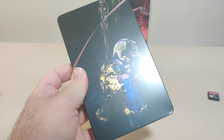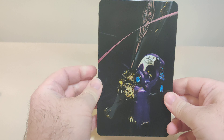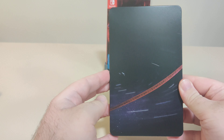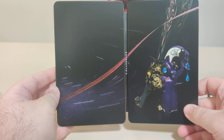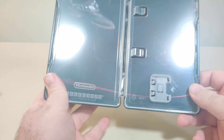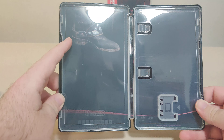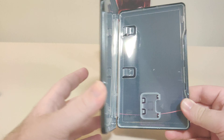Now the reason I waited for this was the steelbook. Let's get this plastic off. We got the sticker on the back that has the logo for the game, but we got the front here with Bayonetta's leg and gun. We got the back. This steelbook artwork is the same as the inner artwork for the case, so that's cool.